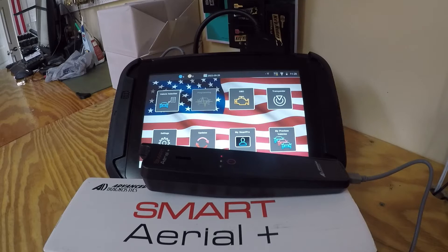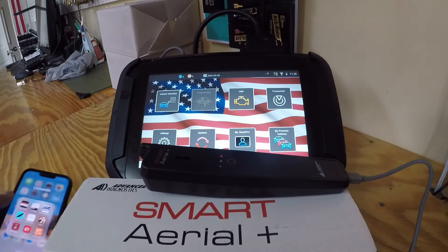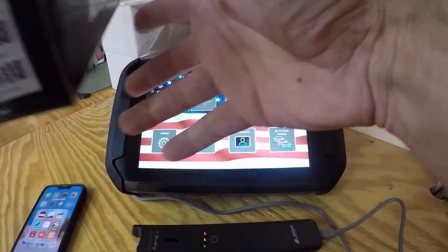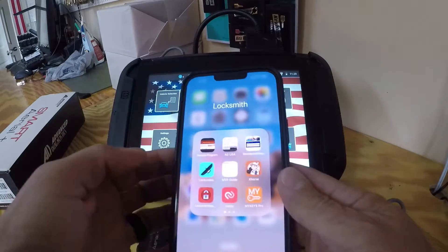All right guys, we just got our Smart Aerial Plus in from Advanced Diagnostics. We're going to go ahead and register this — off the box so I can see the serial number.